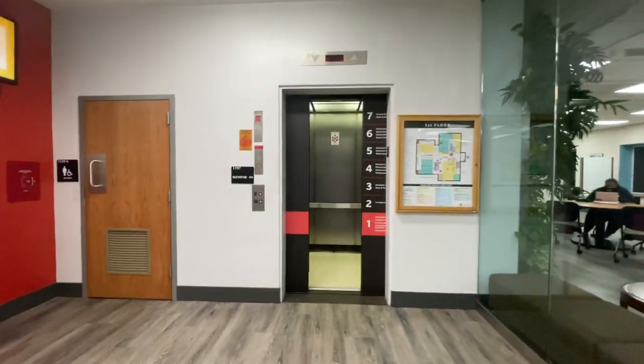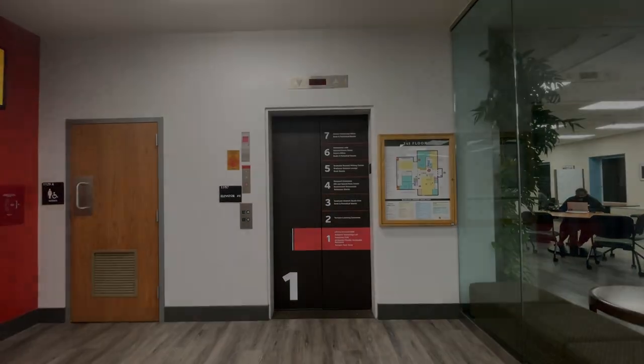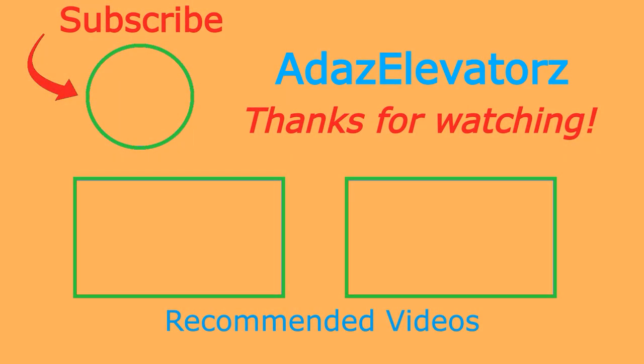All right, and that'll be it. Thanks for watching. I hope you enjoyed. If you haven't already done so, be sure to subscribe to Ada's Elevators by clicking here.